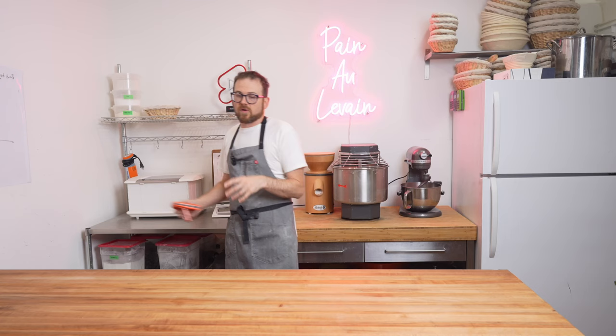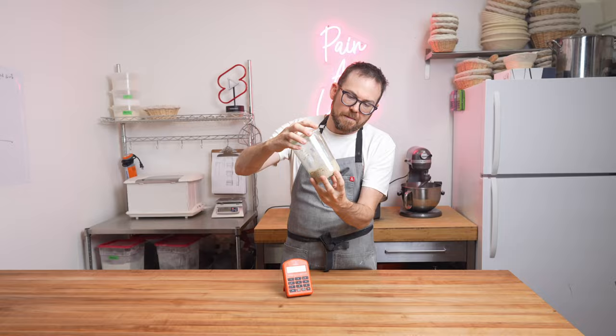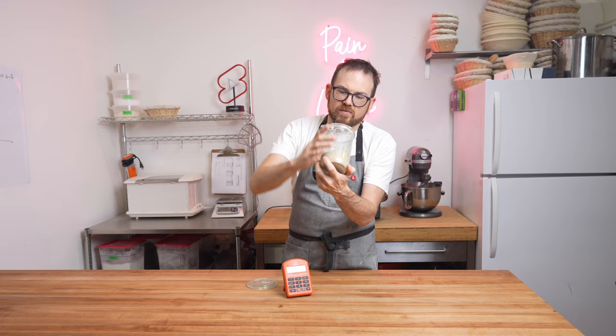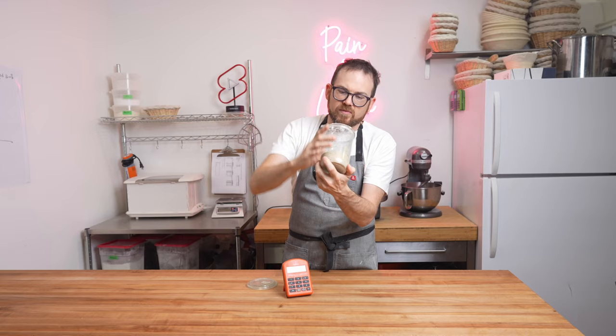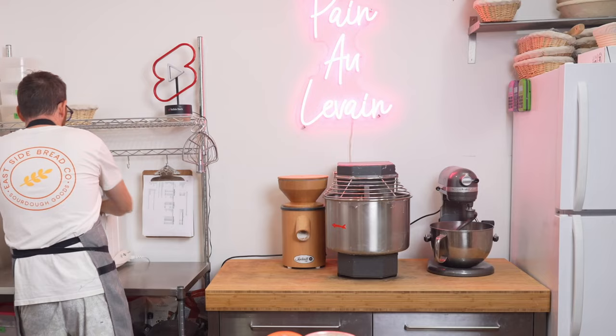Time to check our sourdough starter — it's been just over 7.5 hours. I didn't leave it the full 10, but it's getting late. Because I'm using a proofer it's probably a bit closer, so if you're not using a proofer you could go a bit longer, around 10 hours. What we're looking for is some bubbles. It definitely smells fermented, it's risen, and it's ready for our next feed. We're going to give this a feed, leave it overnight, and by the morning we should be back to normal and basically ready to make bread again.